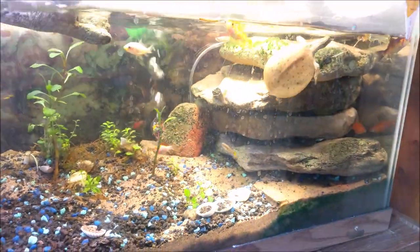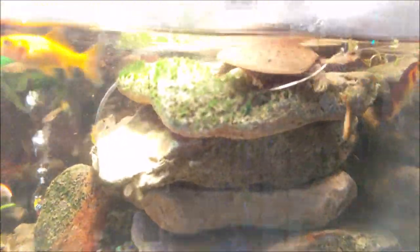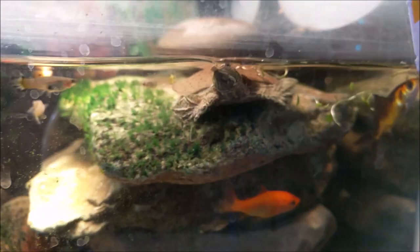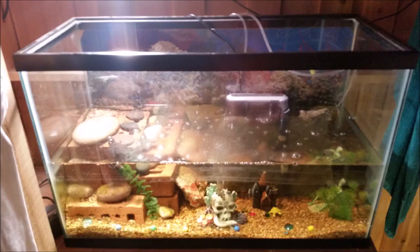Its shell has now returned to normal. But this next picture is an example of something you should never ever keep a turtle in — gravel bottom, barely any filtration, tons of ornament objects inside. You don't want to have anything like that with your turtle. This is an example of a fish tank, not a turtle tank.